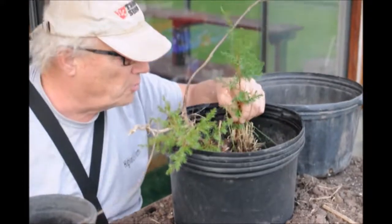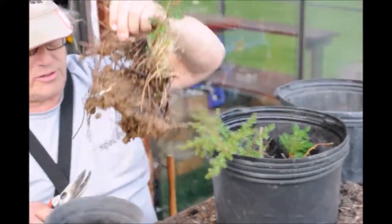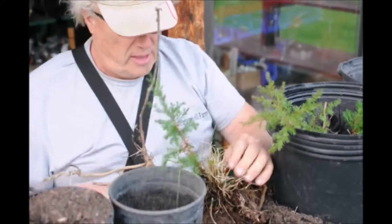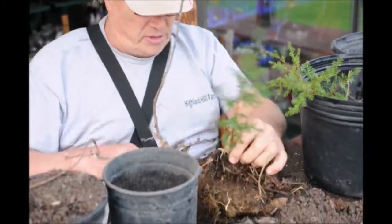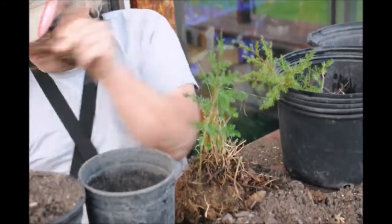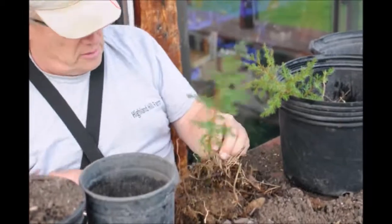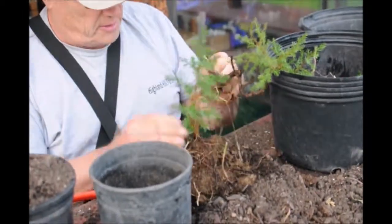These are some small eastern red cedars that I dug out of the field. As you can see, they're really ugly looking right here. What I'm going to do is trim up all this stuff so that I can pot them — clean them up, get rid of the grass and some of these sticks.